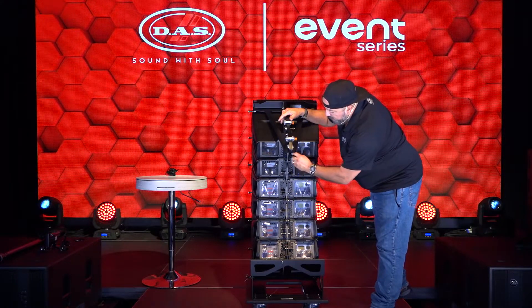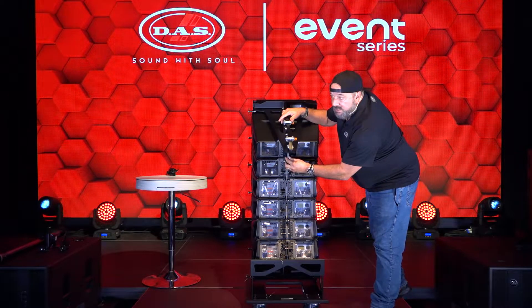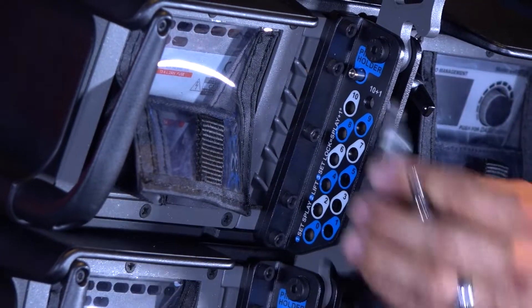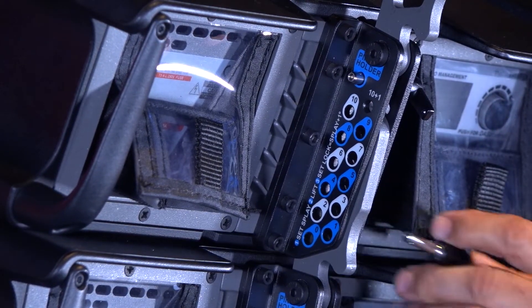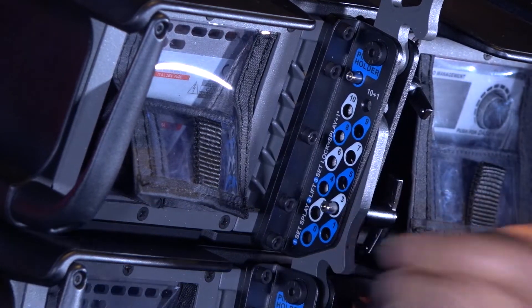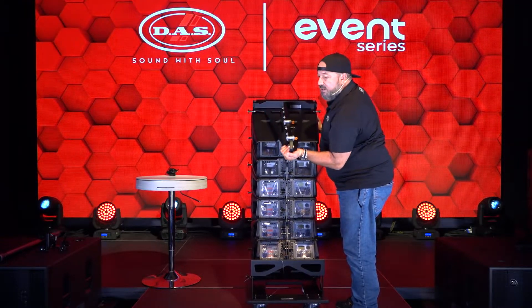As far as the other links on the rest of the boxes, I already predetermined and pre-selected the angles. Those angles were predetermined by Ease Focus, and as far as the second to the first box, three degrees is the proper angle setting. So right now when that box is ready to go up with this brief, it's gonna stop at three degrees.